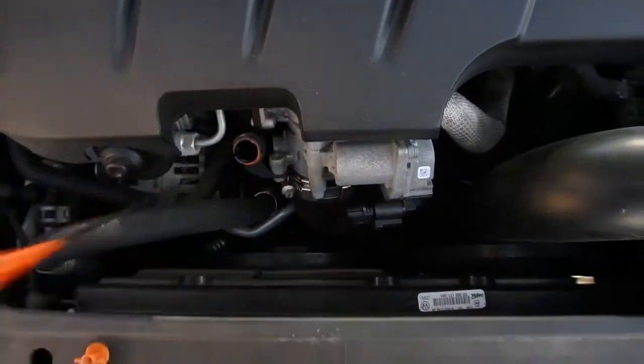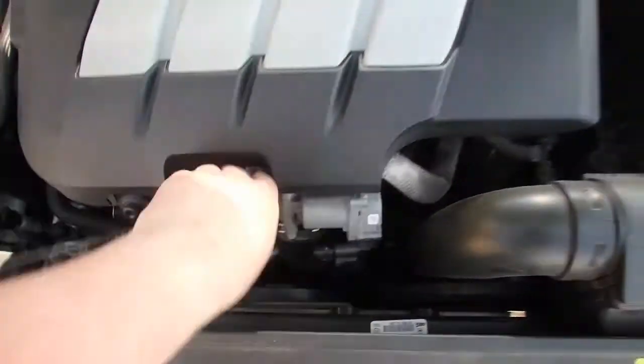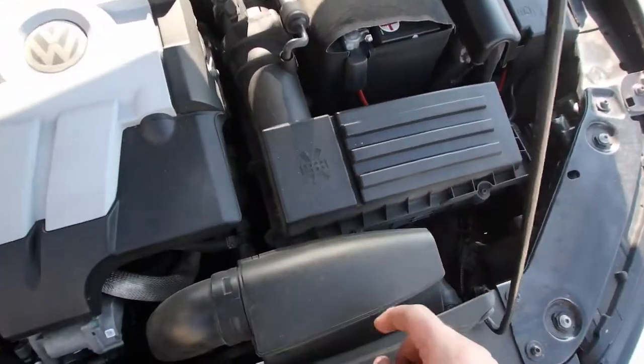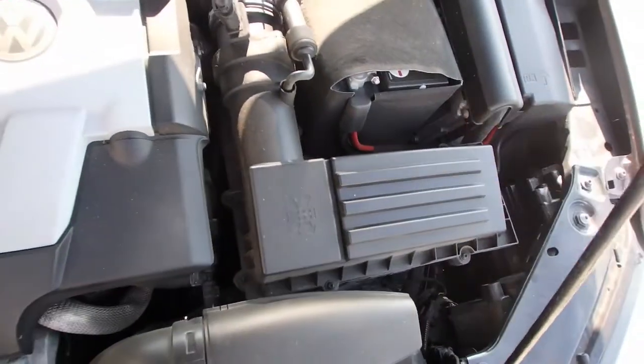This is where you check your oil, right in here. Looking back from the engine, your air filter is located underneath here and it's held in by one, two, three, four, five, six screws. But it looks like it could be more — I've never had it out yet.